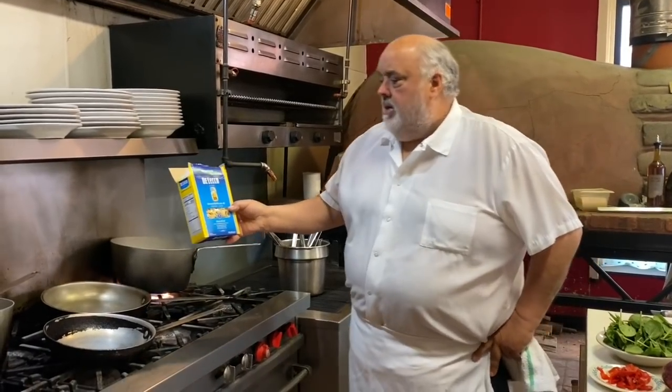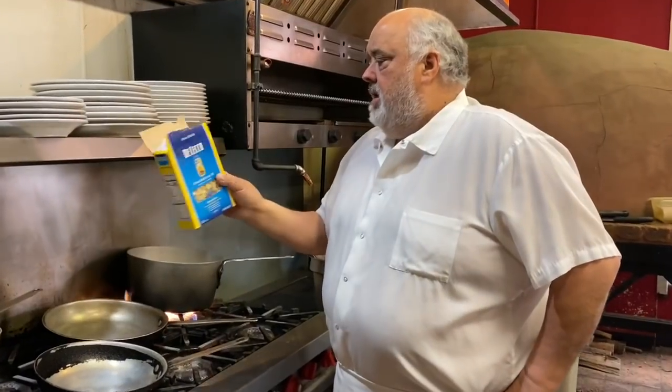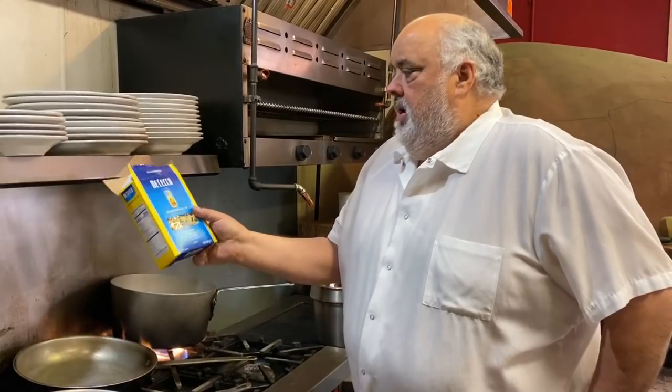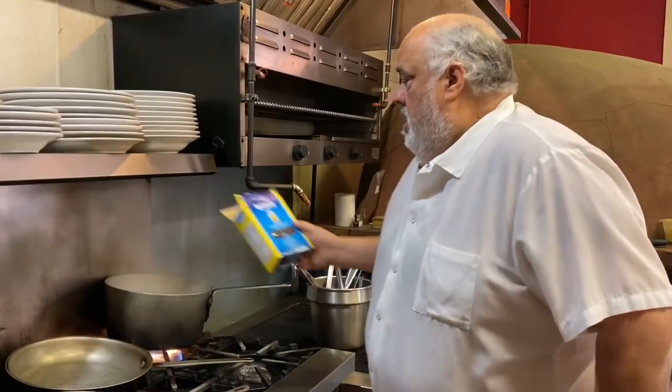All right, so we got the Archeri pasta, the Checo. That's my favorite. I've been getting this. It's the semolina — very little other ingredients, you know, semolina. I love the Checo pasta.